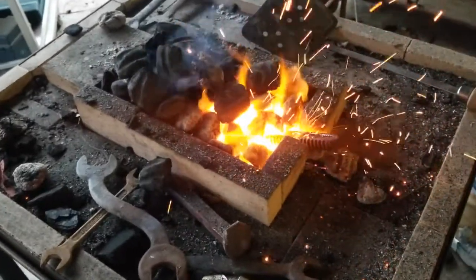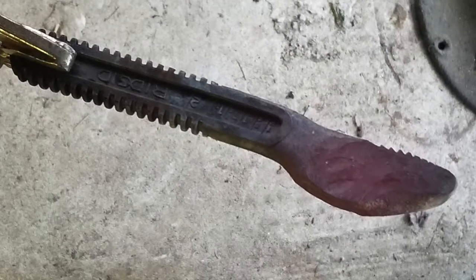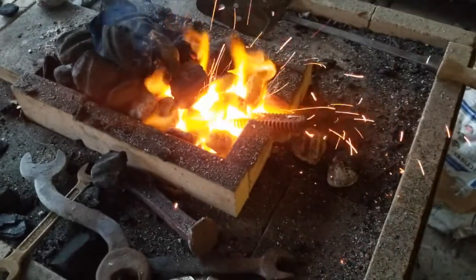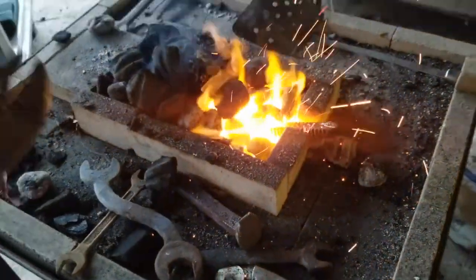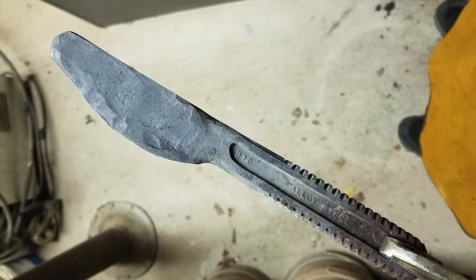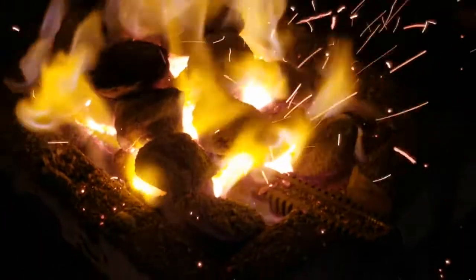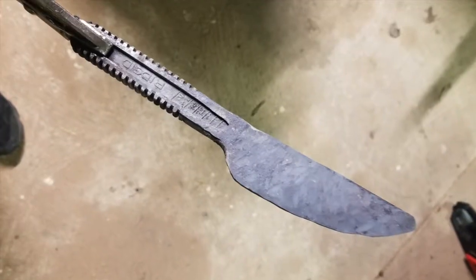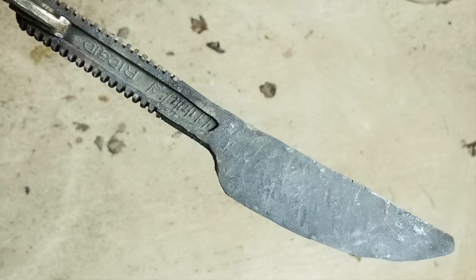You can see I'm hammering it out, back in the fire. It took about 40 minutes to get to the first pictures. Now this is probably after an hour and a half — you can see it taking shape as I draw the blade out.